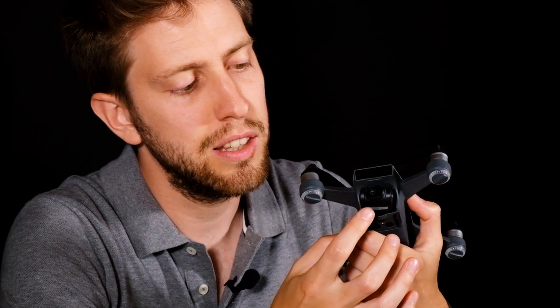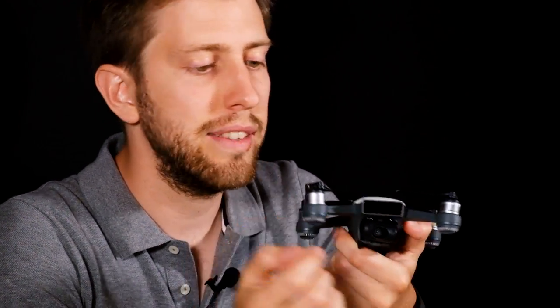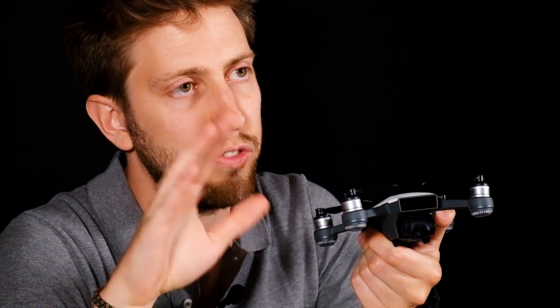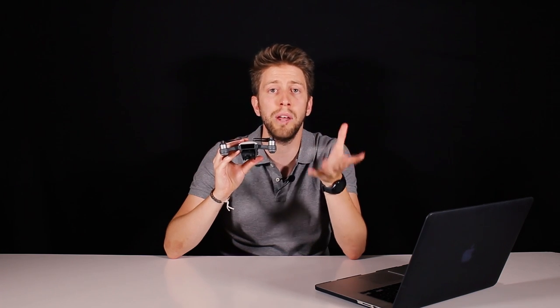Now let's talk about one of the most amazing things: the gimbal. The gimbal is very different from what we're used to on DJI drones but has shown great quality. The pitch of this gimbal can go from minus 85 degrees — almost all the way down — up to zero degrees. It's a two-axis gimbal that can move pitch and roll, so the only thing it cannot do is yaw. For a mini drone that's pretty good.